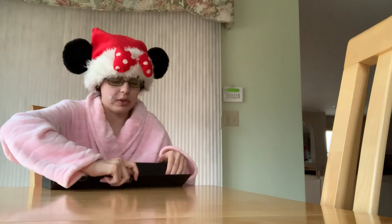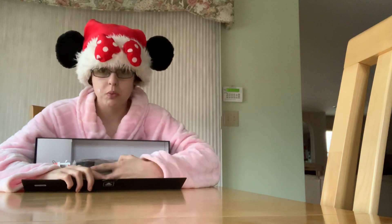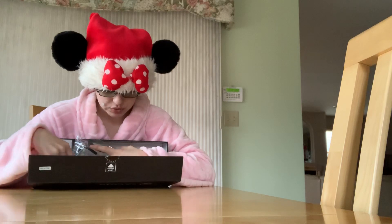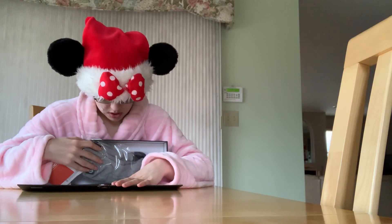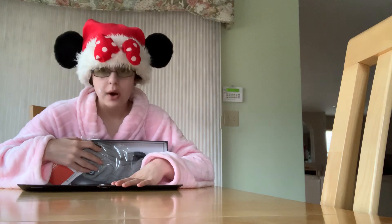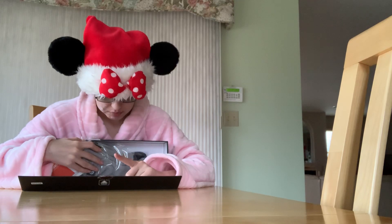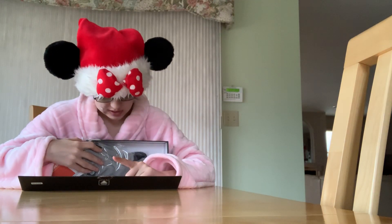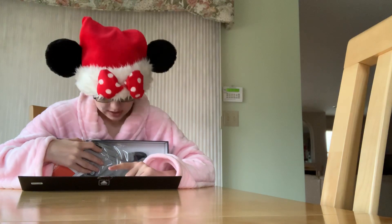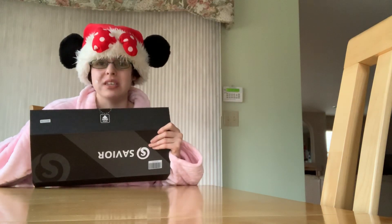So I got the rechargeable ones, which is really interesting. There are directions right away: please fully charge around four hours before using. Obviously I've got to do that today. Don't wash by machine. Any quality or size problems, please email them freely — there's their email. So I'll keep this box as my special heated sock box.